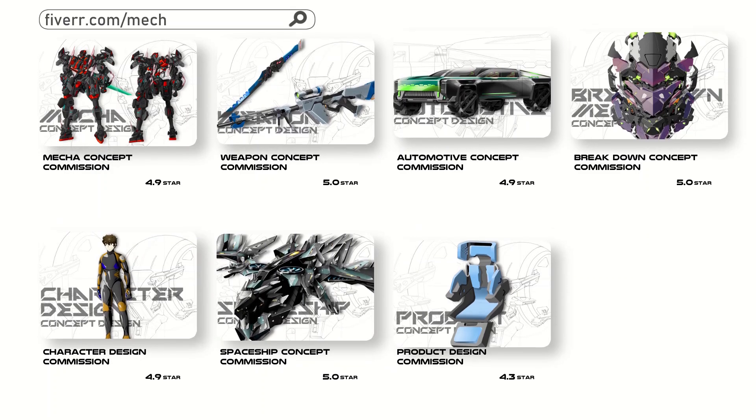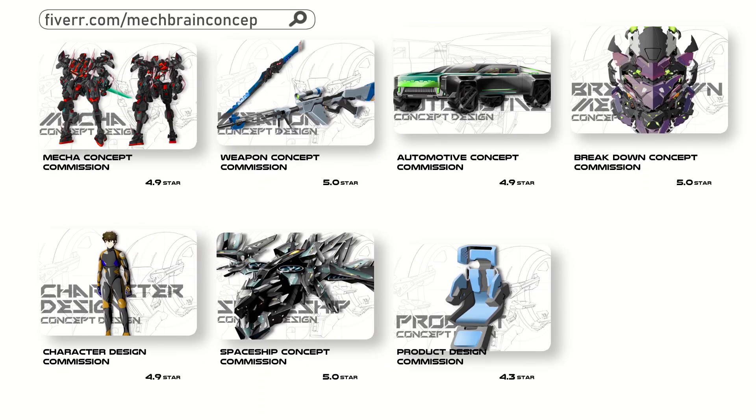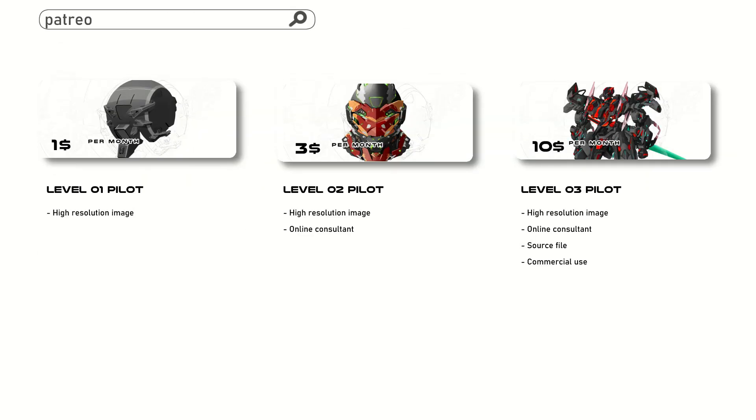Get your own concept at the link in description. Get digital artwork and more benefits by joining us at the link in description. Thanks for supporting us.